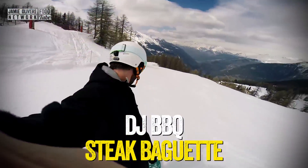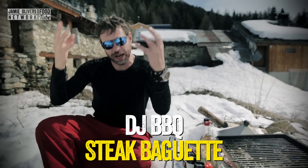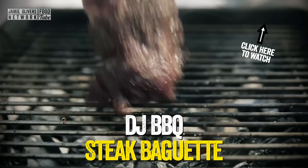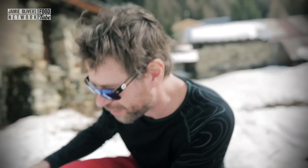What up y'all, it's DJ BBQ in Saint-Foy, France and today I'm cooking up a traditional French dish called an American. A baguette with meat, french fries, some onions and some cheese. This is like the best sandwich in the history of forever.